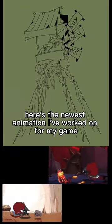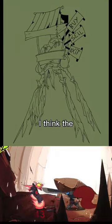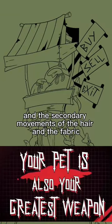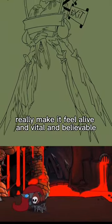Here's the newest animation I've worked on for my game Forge Beast. It's done by hand, frame by frame. Even though it's a simple movement, I think the shifting of the perspective on the cart up here, and the secondary movements of the hair and the fabric, really make it feel alive and vital and believable.